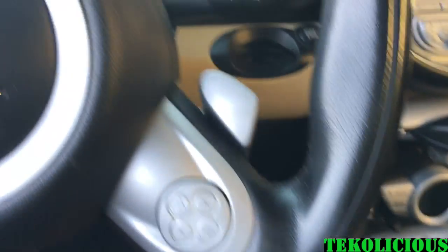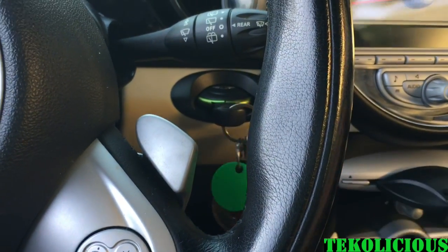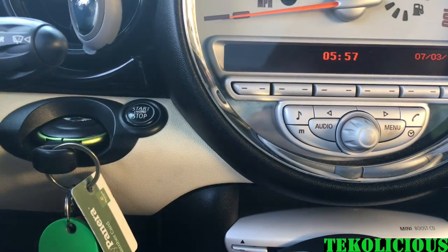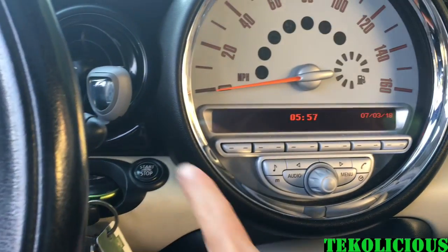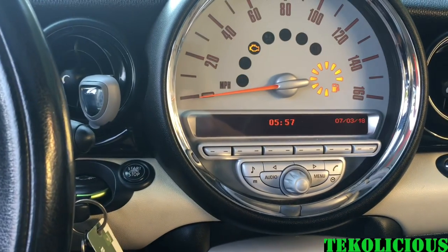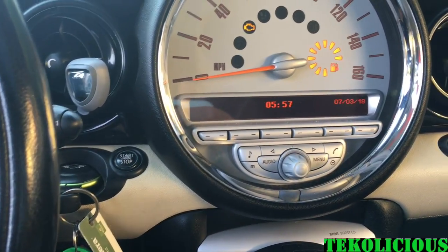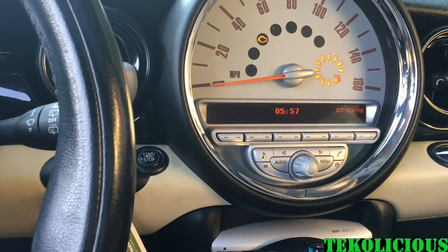With Mini Coopers they're a little bit different because they're push-to-start on anything over 2007. If you want to get into auxiliary mode on a Mini Cooper, you have to hit the push-to-start without stepping on the brake. If you step on the brake you'll start the car, but if you just hit the push-to-start then your accessory mode comes on and you can then check your OBD2 device.